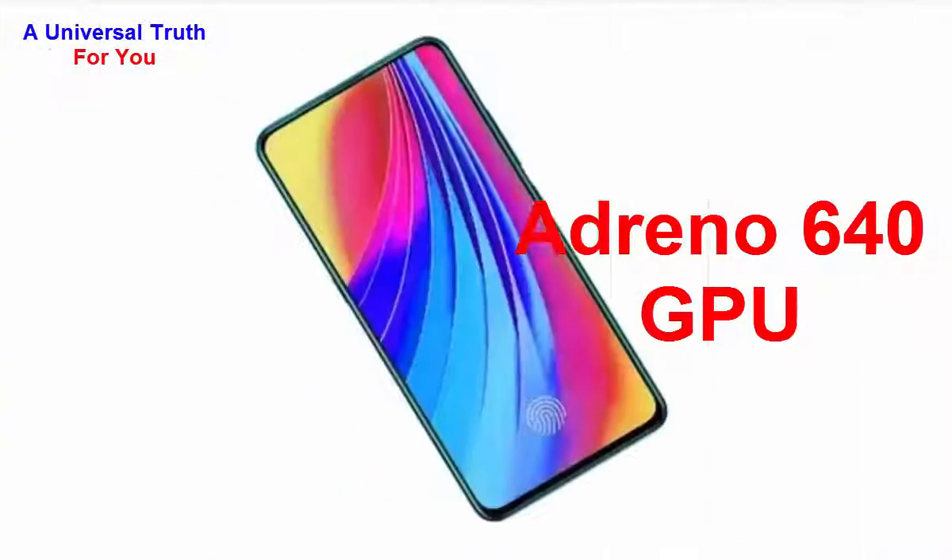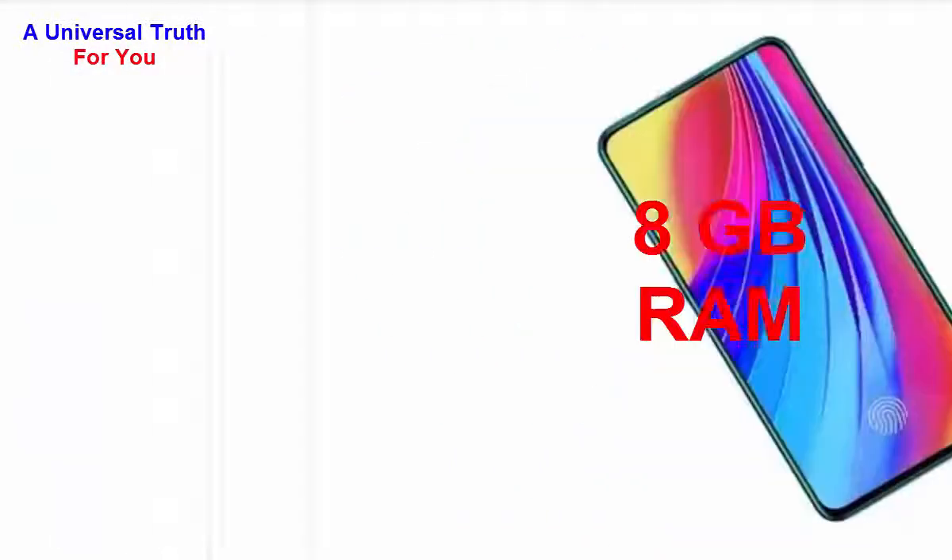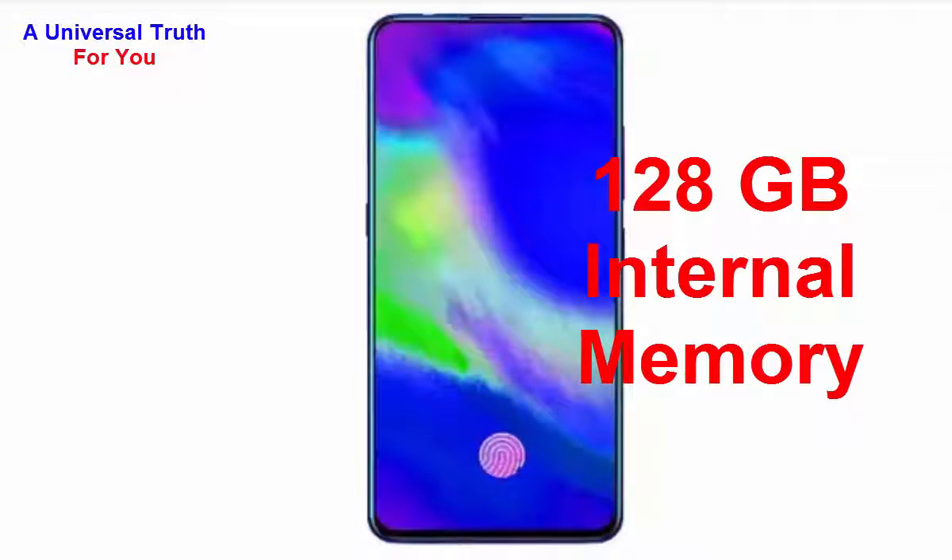It comes with 8 GB of RAM. Now let's go for its storage capacity — the internal memory of this smartphone is 128 GB.